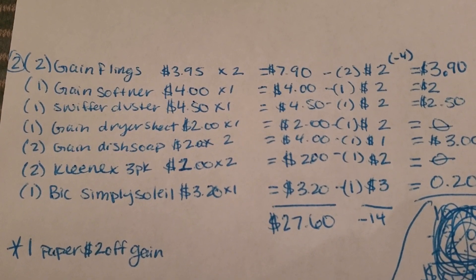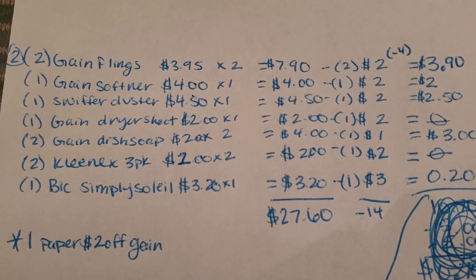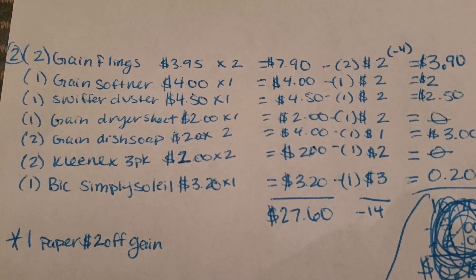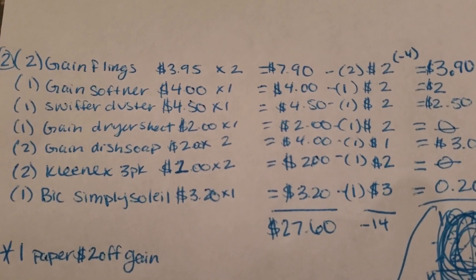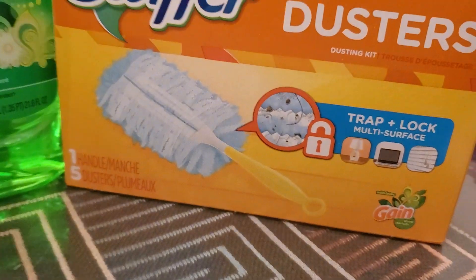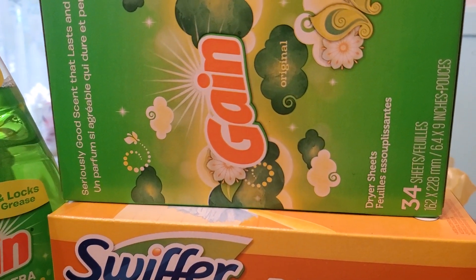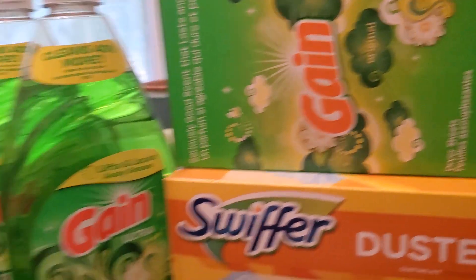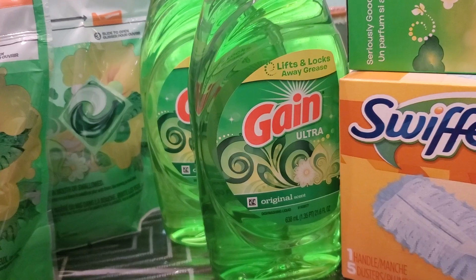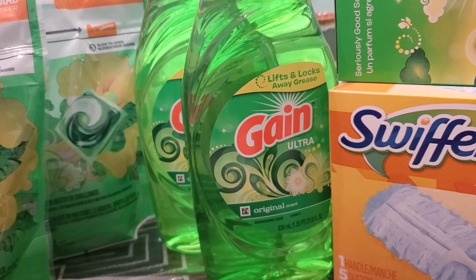Then pick up one of the Gain softeners for $4, and use a $2 off digital coupon, making it $2. One Swiffer duster at $4.50, then a $2 off coupon makes it $2.50. One Gain dryer sheets for $2, and the $2 off coupon should make it free. Pick up two Gain dish soaps at $2 each, making it $4 for two, then the $1 off of two Gain dish liquid soap comes off as well, making it $3.